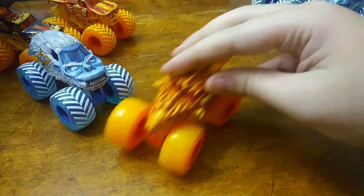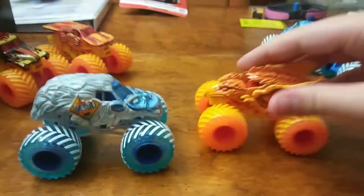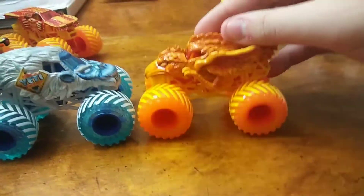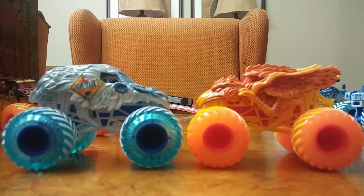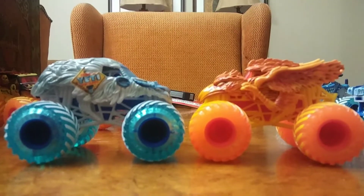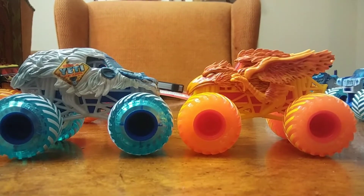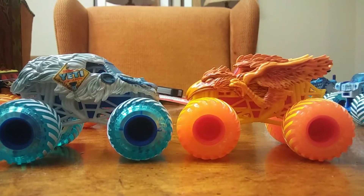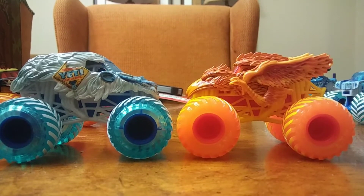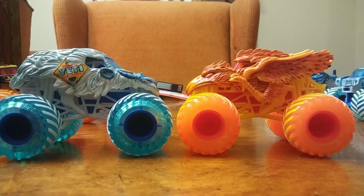These are not competing trucks, and these are not based off any trucks. These are just fun, simple toys that Spin Master decided to put out in honor of each of the elements they're representing. Yeti, very well detailed. Phoenix, good job Spin Master — I don't know why I keep referring to these trucks as Mattel toys, I've just had it for such a long time. Spin Master, you're doing a good job. I'm sorry for accidentally calling you Mattel multiple times, but who really cares? These trucks look awesome.